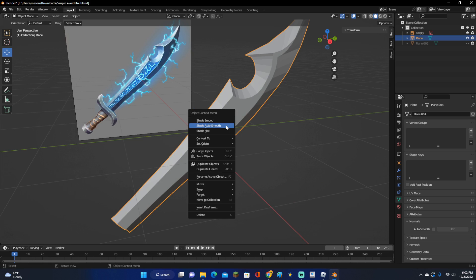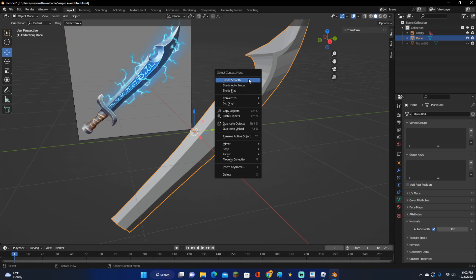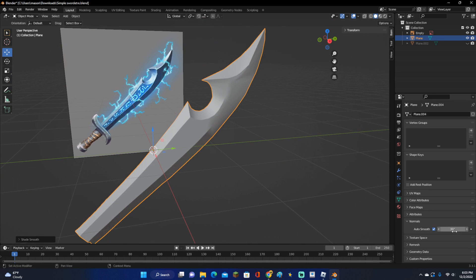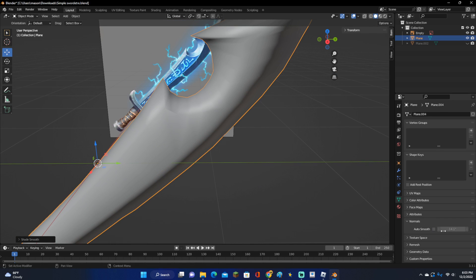Now go ahead and click it, right click and click Shade Auto Smooth. Shade Auto Smooth is in the newest version of Blender. If you don't have that, go ahead and click Shade Smooth, then click on this little triangle down here, click on the Normals one and go ahead and click Auto Smooth. If it still looks a little bit weird, you can move Auto Smooth down a little bit and it should flatten it out. If you move Auto Smooth up, it makes it look kind of strange. For this, we're going to move it down just so we can see the edges of the blade. When it's smooth enough that we can't see the edges — that's what we want. Make sure it's Auto Smooth.